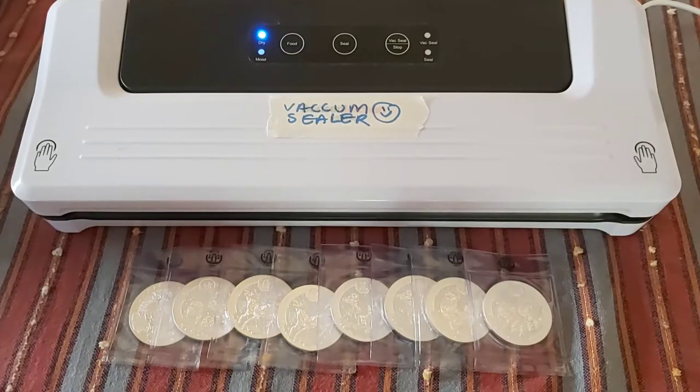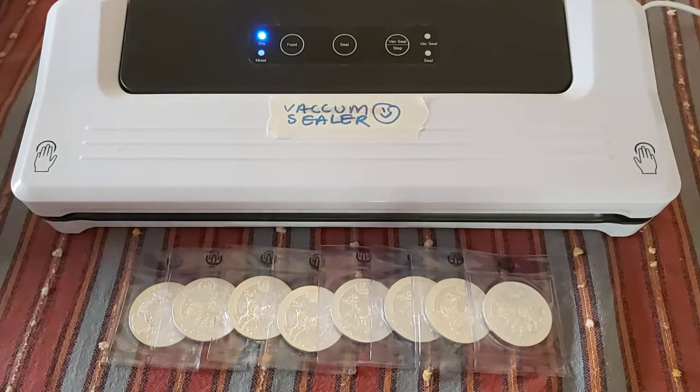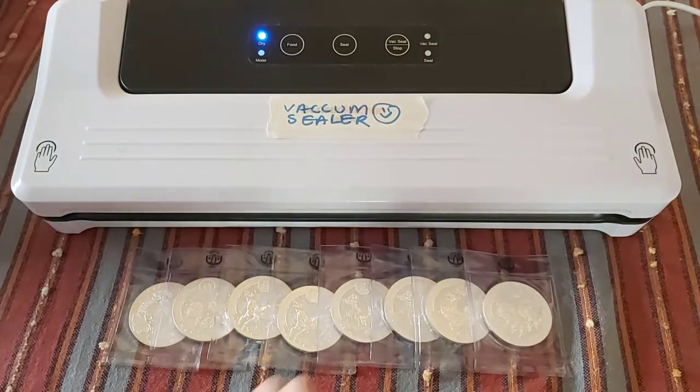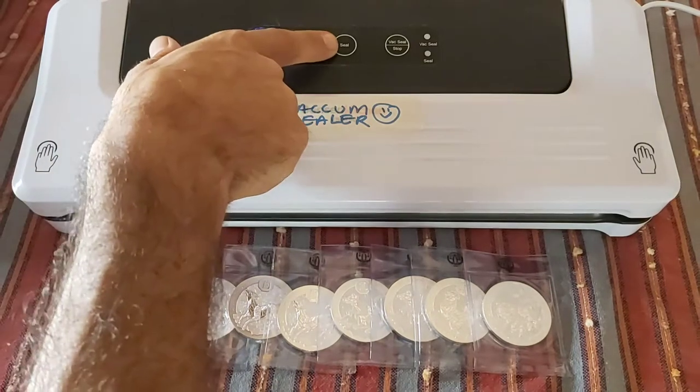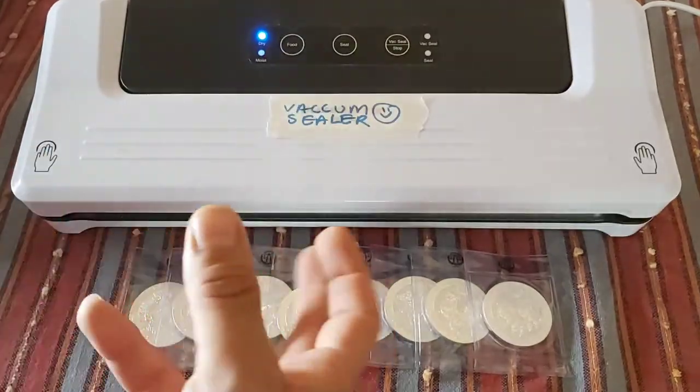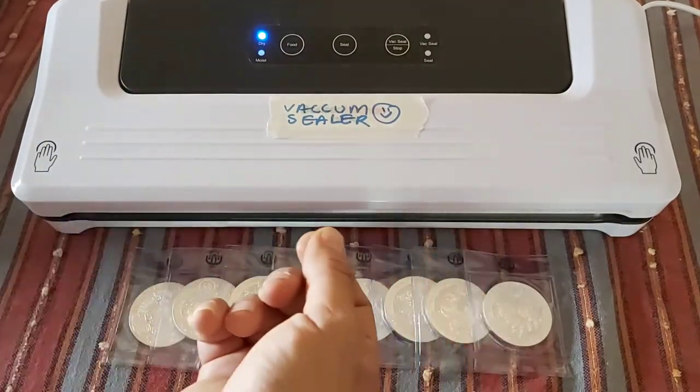Hello and welcome, this is Stacker 2020. Today I want to talk about vacuum sealing your silver — is it the ultimate way to protect your silver from toning, milk spotting, and things like that? I've actually blocked up the name of this brand; I'm not trying to advertise vacuum sealers. They all pretty much work on the same principle: they do two things — they seal with a hot bar that melts the plastic, and they vac and seal by sucking the air out and then sealing it.